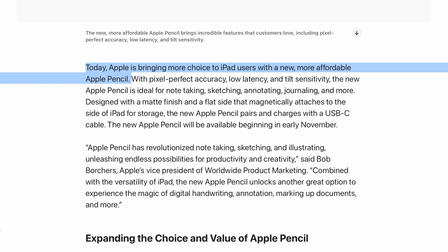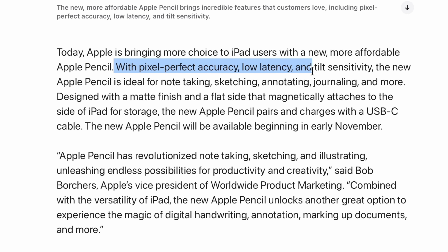On the back end we have a little kind of slit or cut. Right away Apple is once again pointing out that this one is more affordable and it is bringing new choices. With that affordability, it's cool to see that they're still saying it has the same pixel perfect accuracy, low latency, and tilt sensitivity.